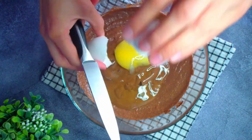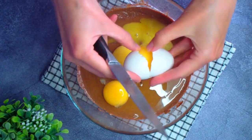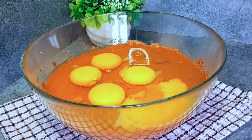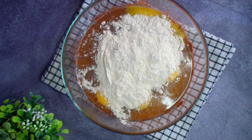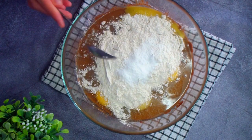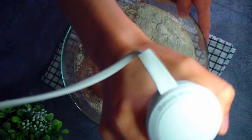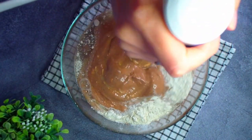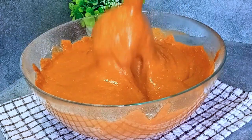Теперь добавляем все остальные ингредиенты: 5 яиц, 80 грамм любой цельнозерновой муки — у меня это мука зелёной гречки — и 6 грамм соды, это одна чайная ложка без горки. Перемешиваем блендером недолго, просто до однородности. Здесь можно перемешать и просто лопаткой или венчиком.